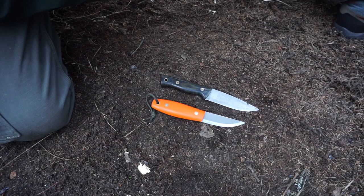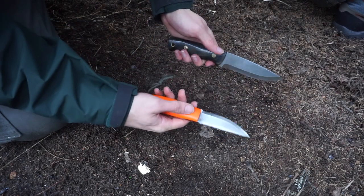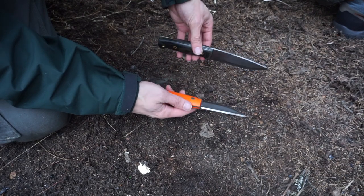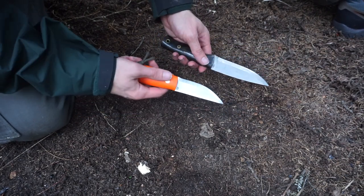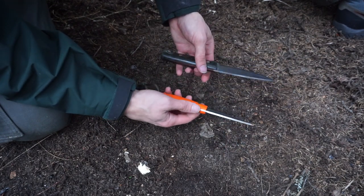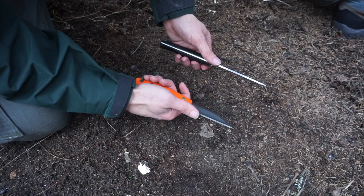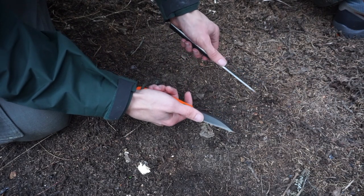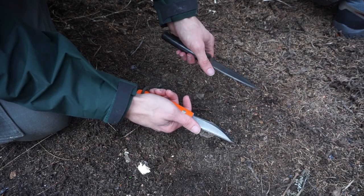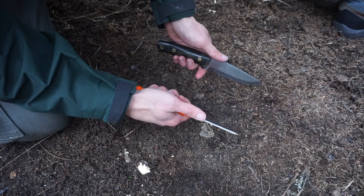Let's start by talking about the differences. There's really not a whole lot. The LT Wright is a little newer so it may look a bit more shiny, but there's really not that many differences in the overall build quality. The only thing I can say is that the LT Wright knife is much sharper on the spine than the Battlehorse knife, but both of them are very sharp and can definitely scrape a fire steel very well.